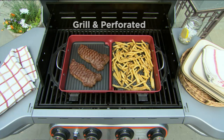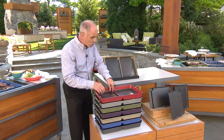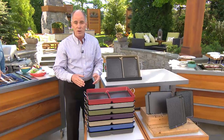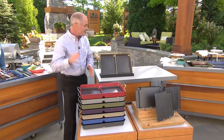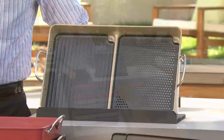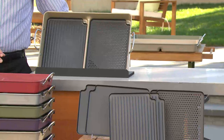We brought you grill pans with ridges so you get the actual grill marks, pans that are completely flat so they work like a griddle, and pans that drain fat away from the food. But now, for the very first time, we have a seven-piece grill pan set in a whole bunch of decorator colors that allows you to do everything individual grill pans used to do.